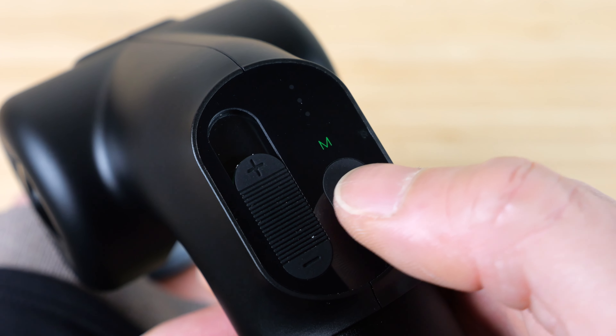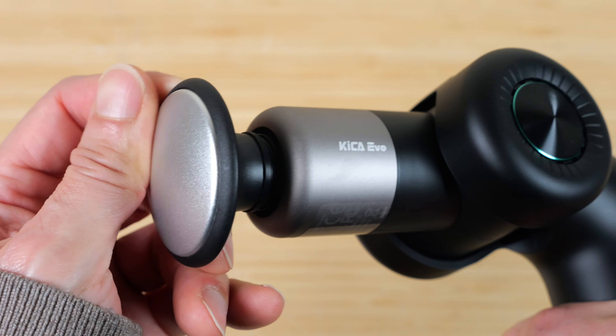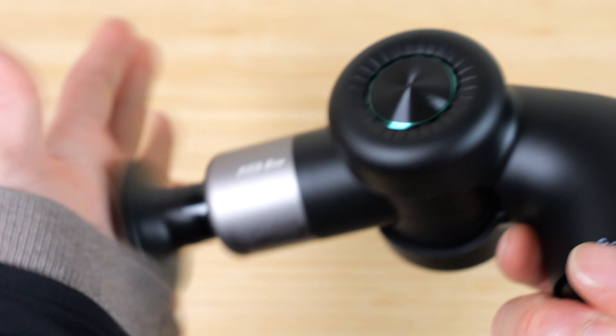It normally starts with the indicator green. If you push it once it'll turn white, which turns on the heating element. This is pretty much the slowest speed.